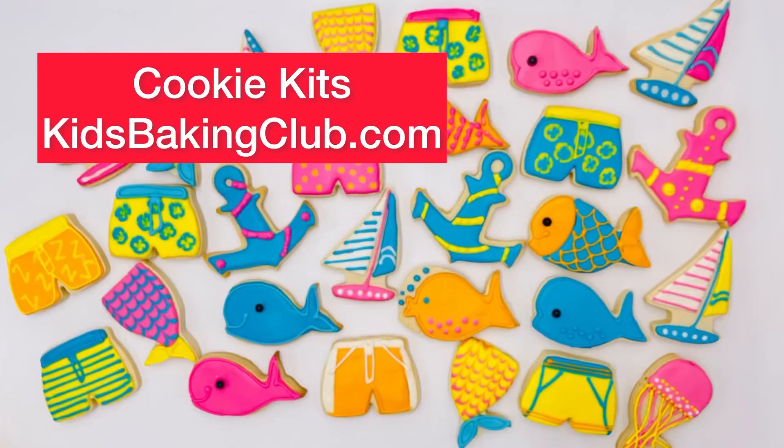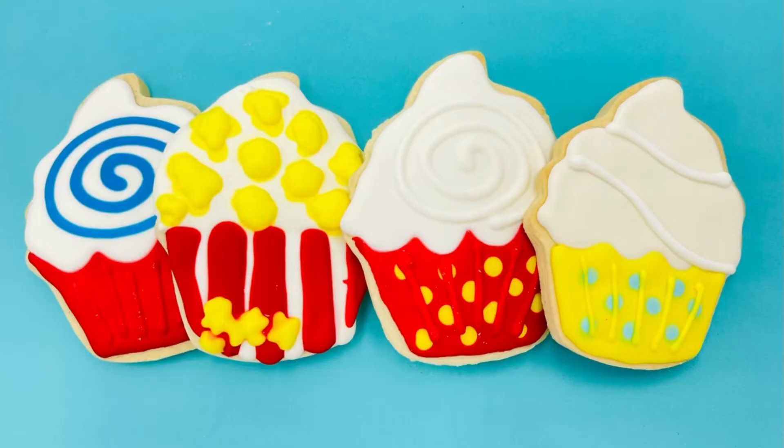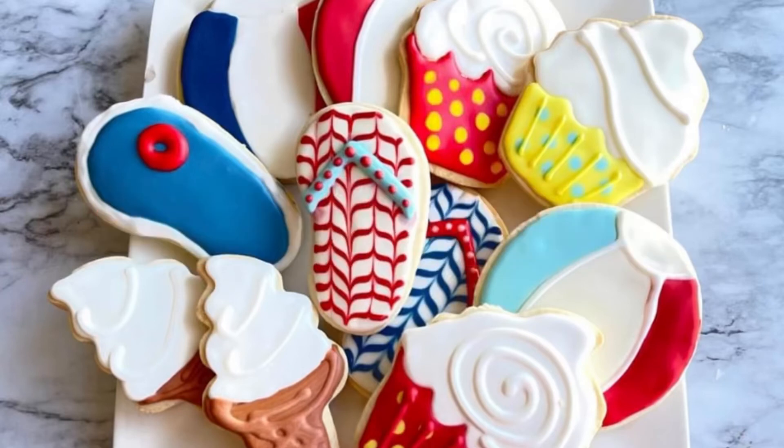Then you're ready to decorate — isn't this the most amazing trick? Our cookie kits are amazing; go to kidsbakingclub.com.